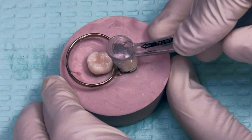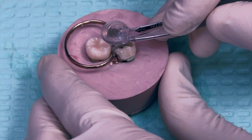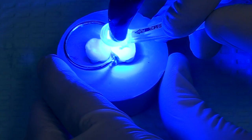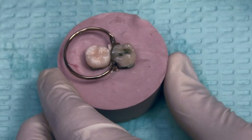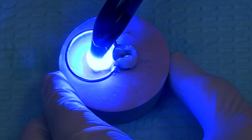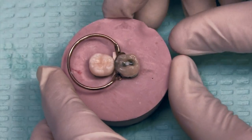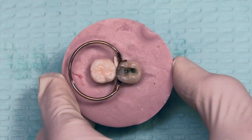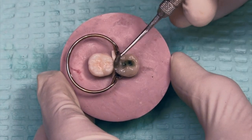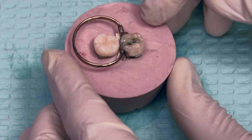Now going to that interproximal box, I'm putting in that contact former. I'm pressing down, rotating it up, and my assistant comes in with the curing light right on top of that platform to cure the top, and that will go all the way down to cure that gingival box. I'll then go in and cure the other tooth — five seconds is required. That instrument is going to leave an indentation inside that prep. That needs to be filled in to make sure there are no air bubbles.